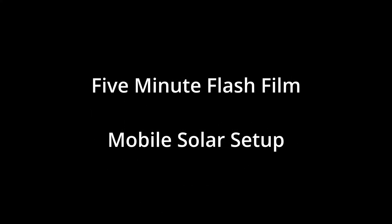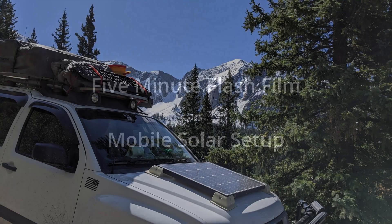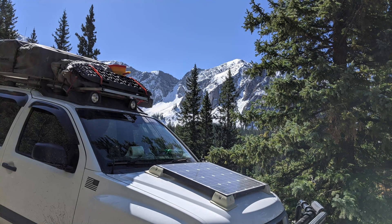Hi, I'm George, and today's five-minute flash film is going to discuss how I set up the solar on my Xterra.